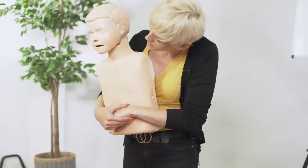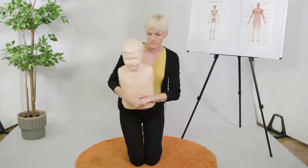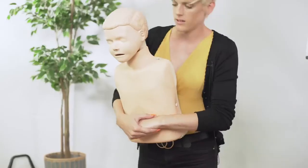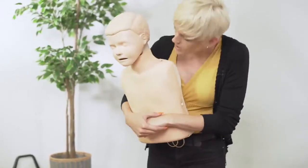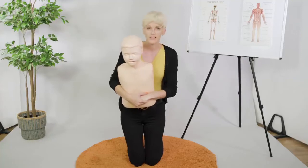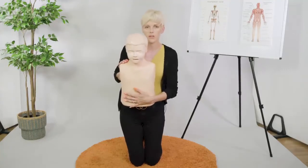One — check. Two. Three — check. Four — still not successful. Five — check. Still not successful. We class that as one cycle: up to five back blows and up to five abdominal thrusts is one cycle.